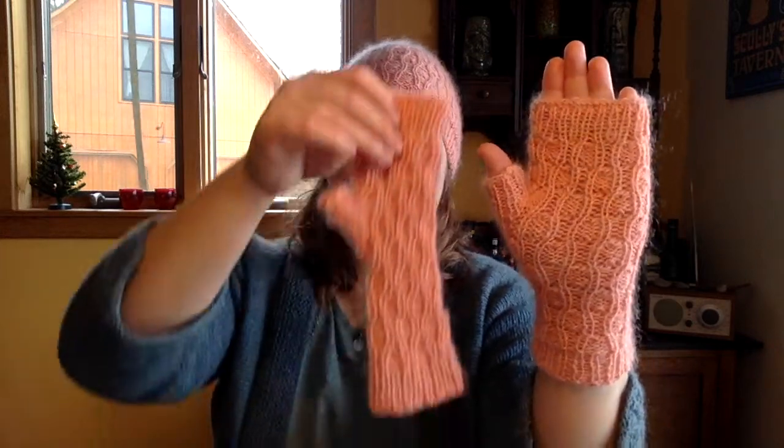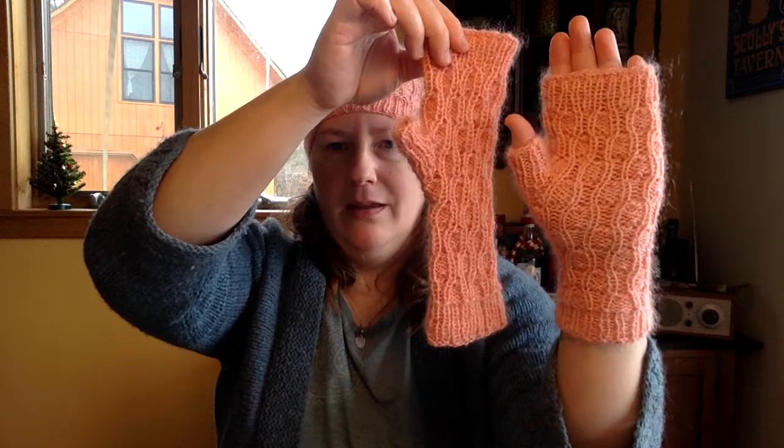For the hat I'm releasing this in three sizes — this would be the medium — with one smaller and one larger. For the mitts I'm releasing two sizes; this would be the smaller size. The mitts look ultra skinny when they're not on your hand, but the fabric is very stretchy and it's designed to stretch out and show off the stitch pattern that way. So don't be alarmed when you're knitting if it looks too small — it won't be, as long as you're getting gauge.